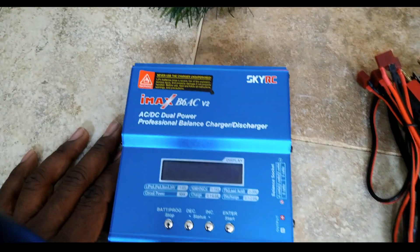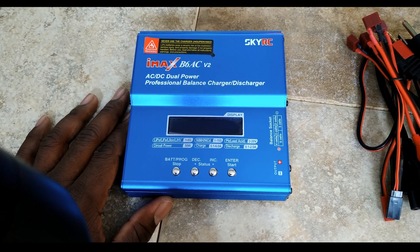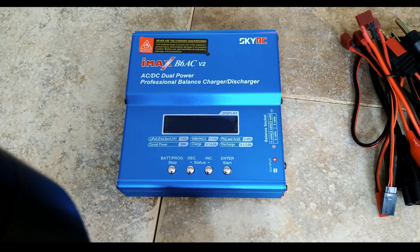Let me get this off the table and give you guys a good shot at this. This is pretty much what you're working with right here. I'm going to go ahead and plug it in and let you guys see exactly what it looks like when it's plugged in.